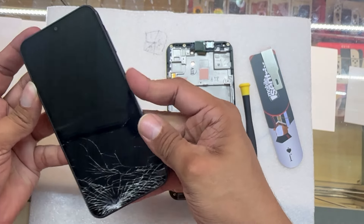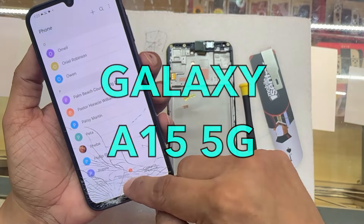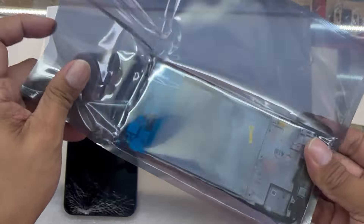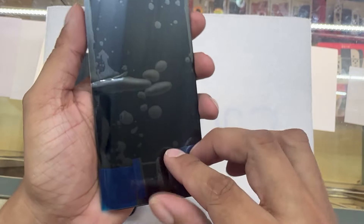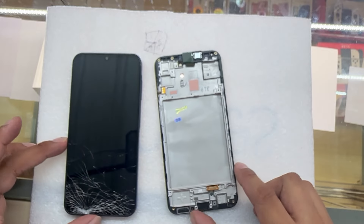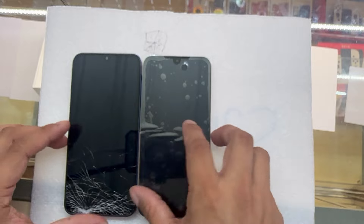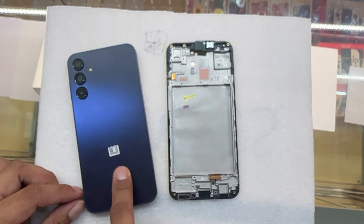This is a Samsung A15 5G and the screen is broken — let's fix it. Five years ago I purchased this screen because I knew I was going to fix this phone. Here we have the new screen. Make sure to purchase this screen with the frame; it's only going to be like five to ten dollars difference but it's going to save you a lot of time and it's going to look a lot better.